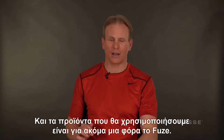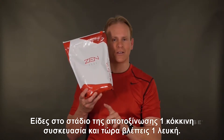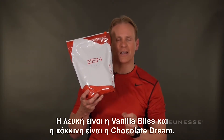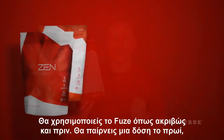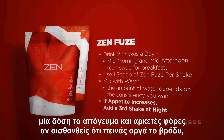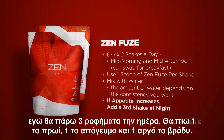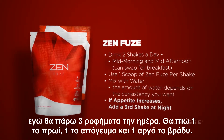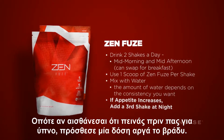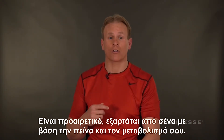The product we're taking on is once again Fuse. In the detox phase there was a red bag — that's chocolate dream — and in Ignite there's a white bag, which is vanilla bliss. You're going to use Fuse the same way: one scoop mid-morning and one scoop mid-afternoon. A lot of times you might start getting hungry late at night, so optionally add a third scoop late night. It's up to you based on your hunger and metabolism.